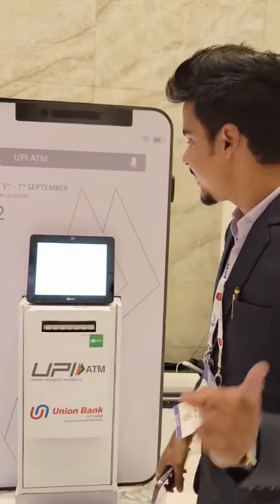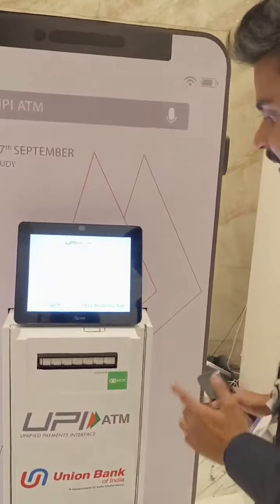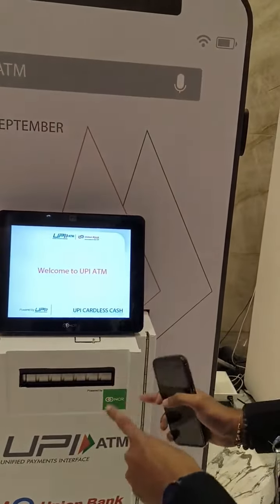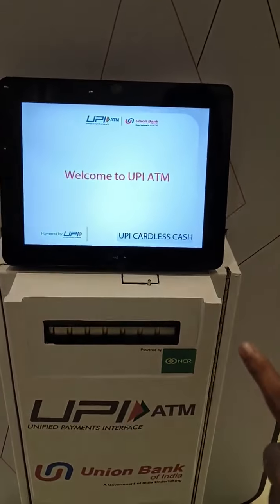Hi, my name is Ravi Sotanshati. Today I am going to show you a very interesting product. I am from Global Contact based in Mumbai. This is a UPI ATM, made by NPCI and powered by NCR Corporation. How will this work? Let's try it out.